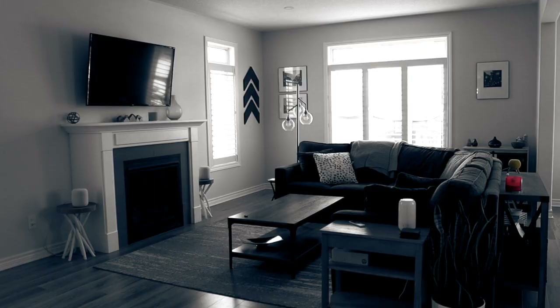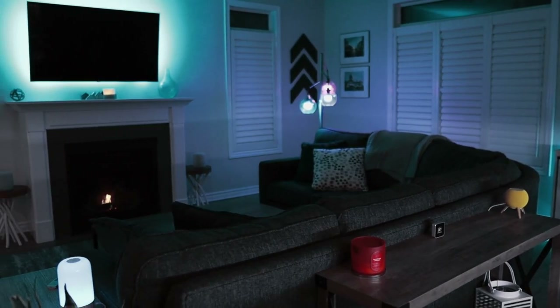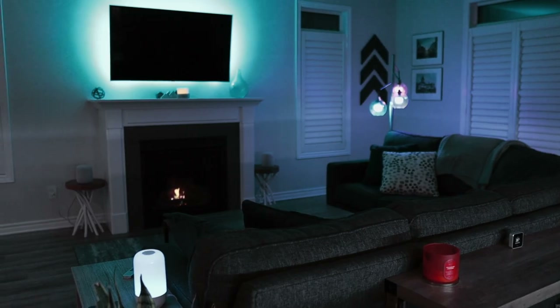Don't get me wrong — door locks, water leak sensors, and smart switches are all useful, but lighting can take a room from this to this. I love how incorporating colorful lighting can really transform my home, and I enjoy the challenge of coming up with new and useful automations to get the most out of my setup. I've had this channel for just over two years, but my smart home journey started before that.